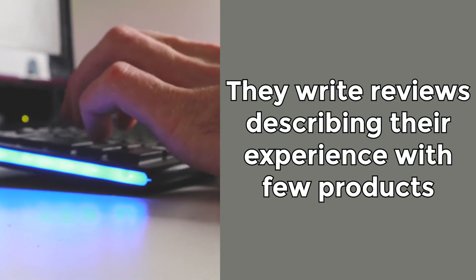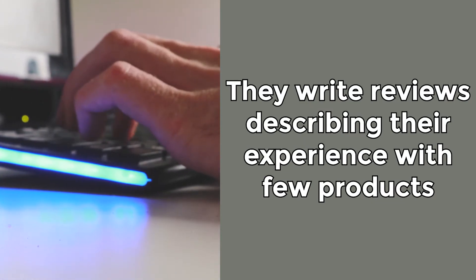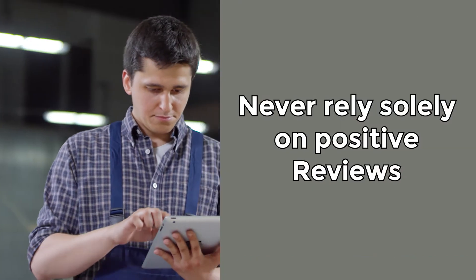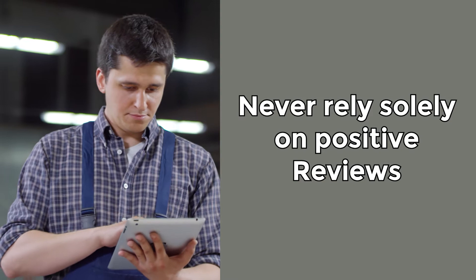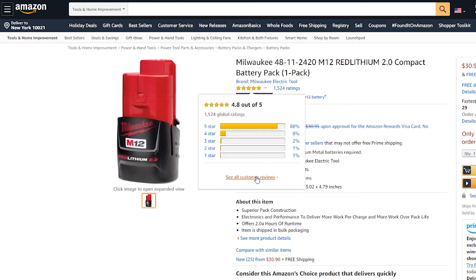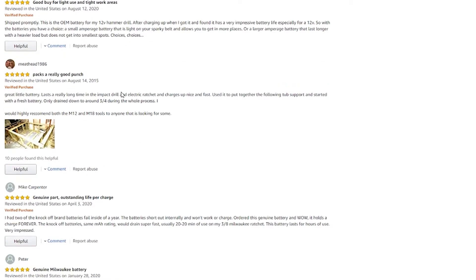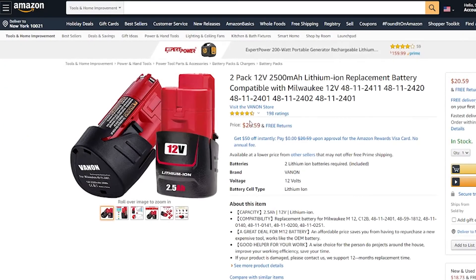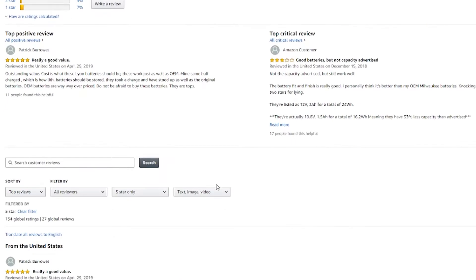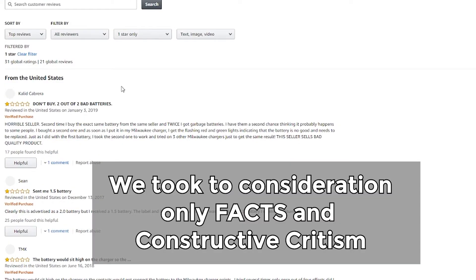People usually write reviews describing their experience trying only one battery, or a couple of them at most. That doesn't show us an accurate picture of the market. That's why you should never rely solely on positive reviews. To find out the truth, we turned to reviews left by real cordless tools owners. They shared their experience of using both genuine and generic batteries. And we did our best to sort out those reviews and only look at the critical ones. We took into consideration only facts and constructive criticism, ignoring emotions and assumptions. Let's get started.